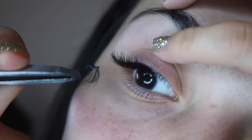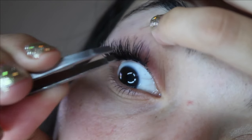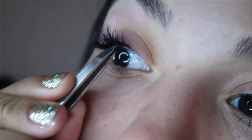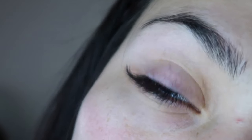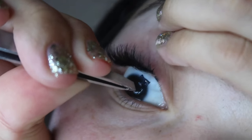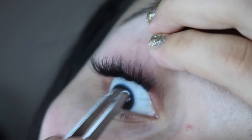Go ahead and follow what I'm doing — I am going kind of fast, so don't hesitate to pause the video and rewind if needed. Here I'm checking again to make sure everything's straight. It gets a little more difficult as you go closer to the inner eye, but lifting your eyelid and looking closely will help a lot.